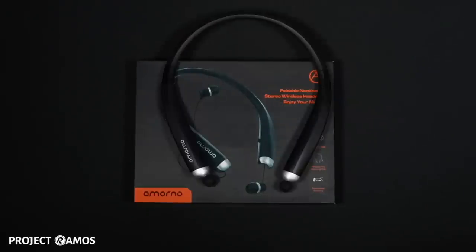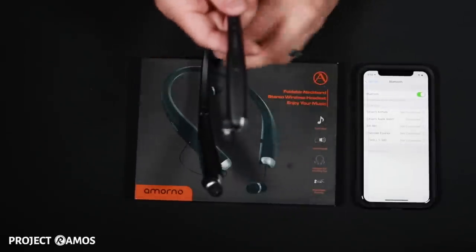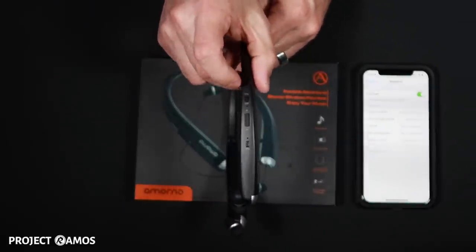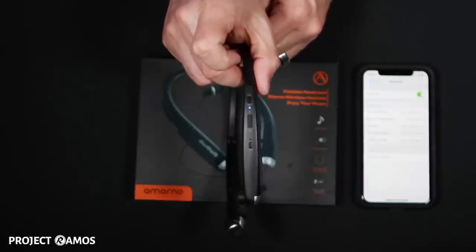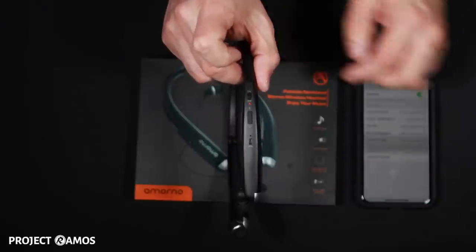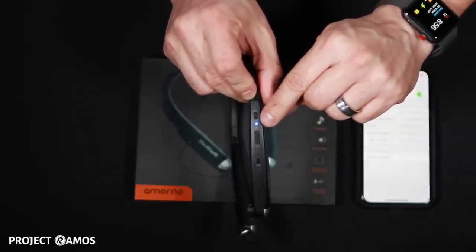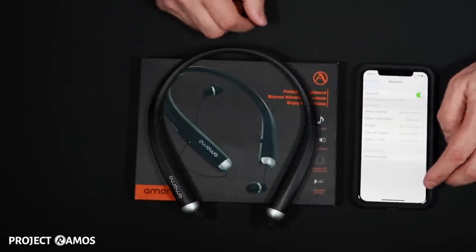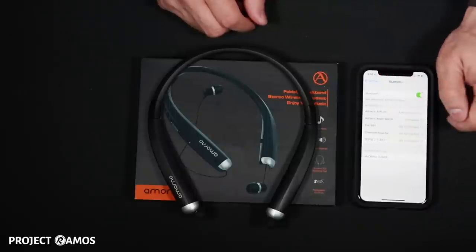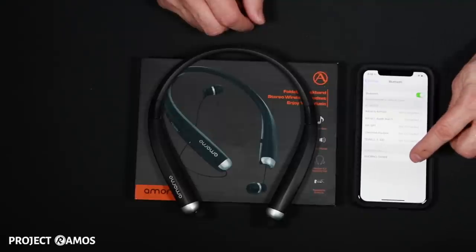Next we're going to use my iPhone 10 to pair this headset to my phone. I've got my iPhone 10 here, and now we're going to turn the headset on and it should jump right into Bluetooth pairing mode. I'm going to switch to the on position and the neckband vibrated. This LED is now flashing red and blue, which means it's in Bluetooth pairing mode. I'm just going to take a quick look over here on my phone — and there's the headset right there: Amarno SX 888. I'm going to choose that.